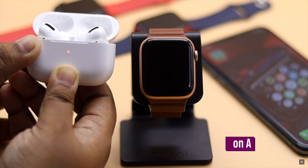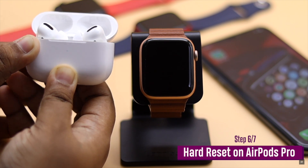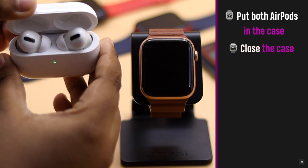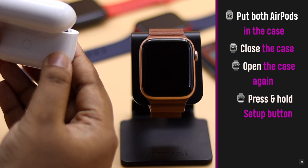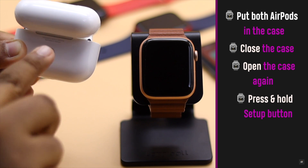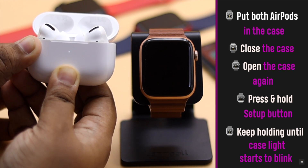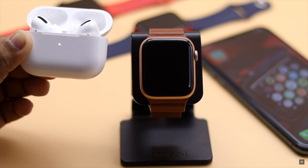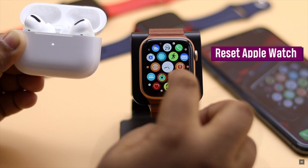One of the best and often most effective troubleshooting methods is doing a hard reset of the AirPods Pro. Put the AirPods Pro in the case and close it, then open the case again. Press and hold the setup button on the charging case and keep an eye on the charging light — when it starts to blink and then changes color, the AirPods will be reset.